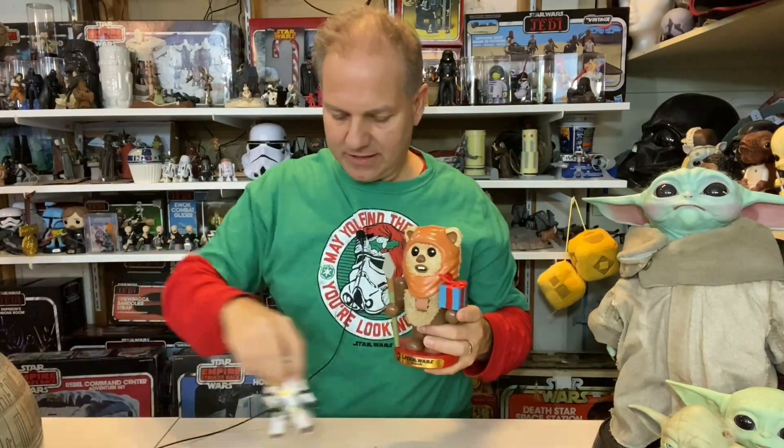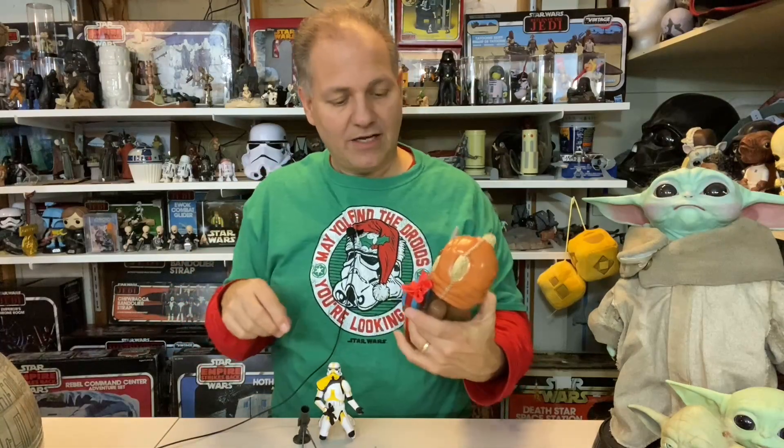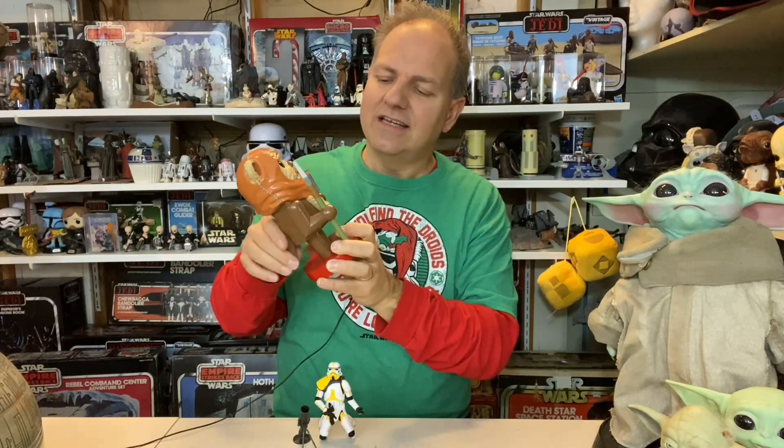Nutcrackers are traditionally decorative devices you could put walnuts into to crack them. Over the last 40 to 50 years they've become more decorative — not really meant to be used as actual nutcracking devices. Of course there's the famous Nutcracker Suite ballet which tells the whole story. They were often dressed as soldiers, and now they've crossed into pop culture.